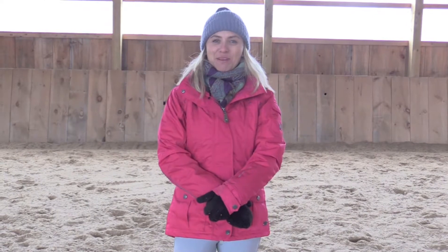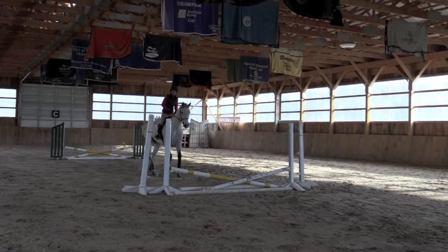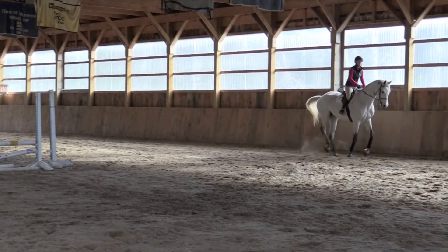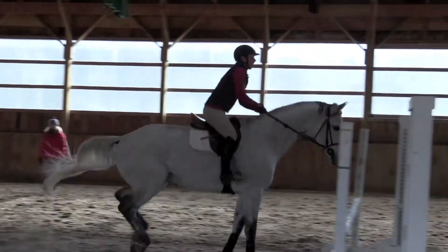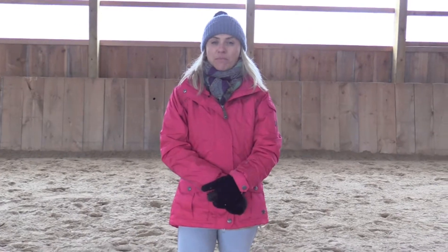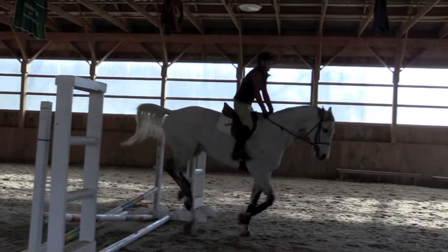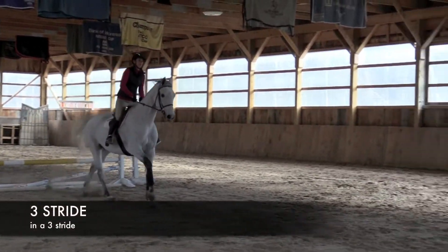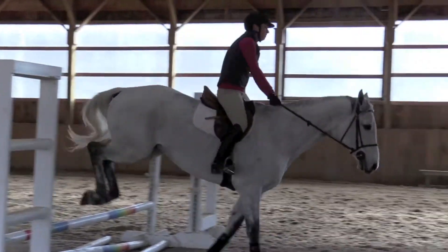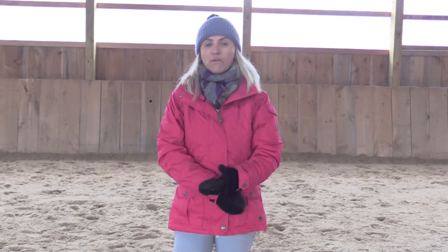Hi, my name is Lauren Hayes and we're going to be working on an exercise of shortening and lengthening while in the indoor arena for the winter. This exercise will help with lengthening and shortening and the rideability of your horse. Once you're in the arena you're going to have lots of rideability, and then once you go outside you're going to know how much you need to do to be able to shorten or lengthen.